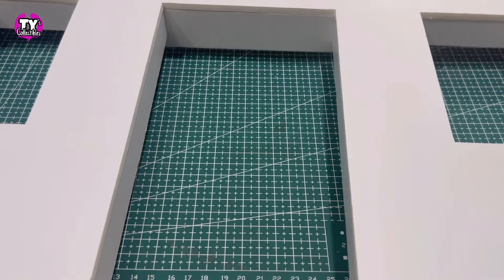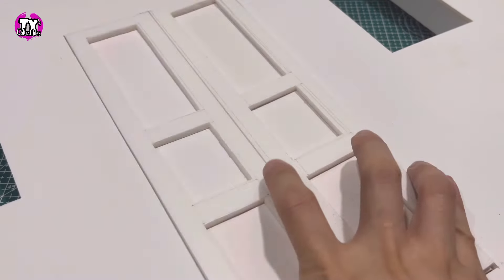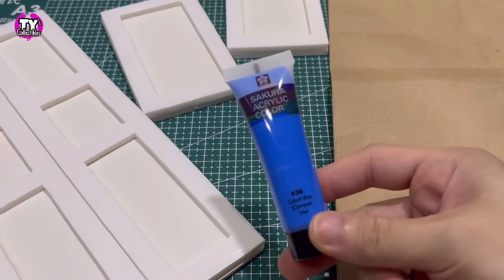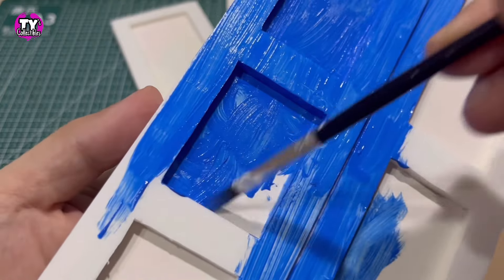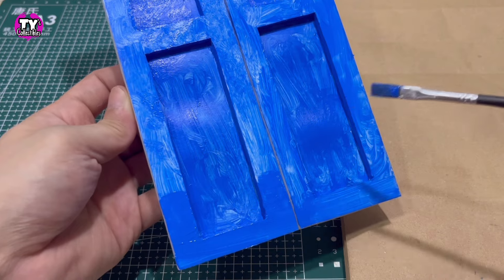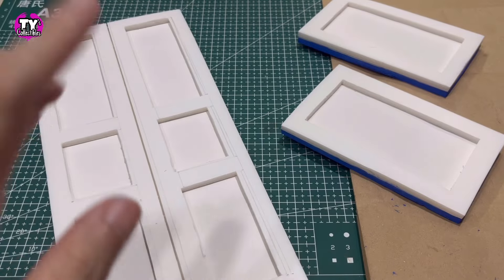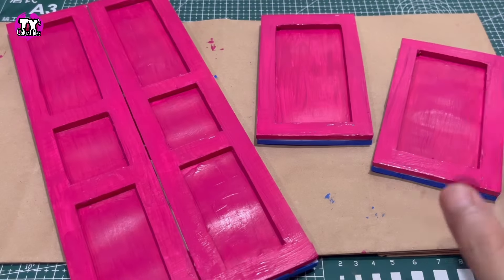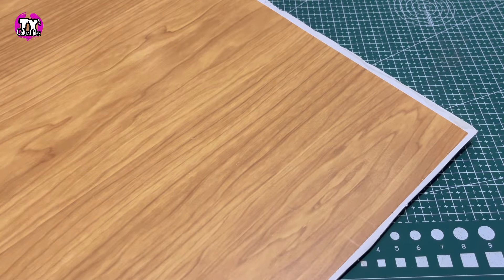Let's make sure these pieces fit into our wall — window one, window two, and the door. Next step: painting. I'm going to paint one side of our door and the windows with this blue paint. Depending on the paint you use, you may have to do multiple coats. This is the first coat, so I'll leave this to dry and then do another. After a few hours, our blue paint is dry. Time to paint the other side pink.